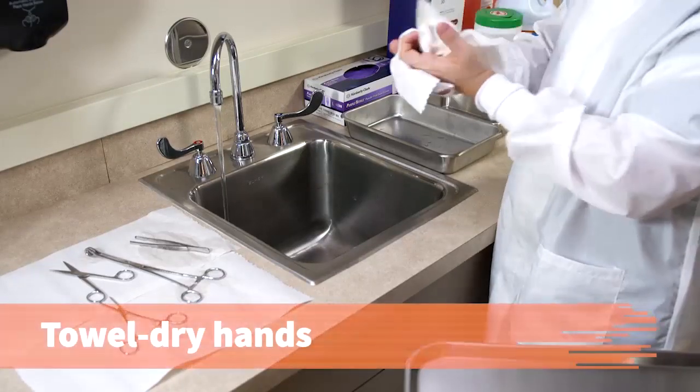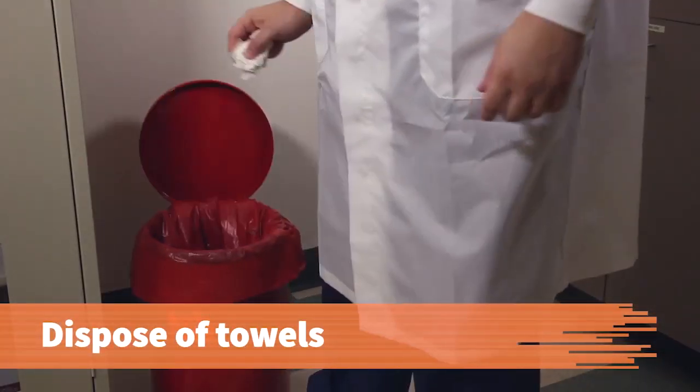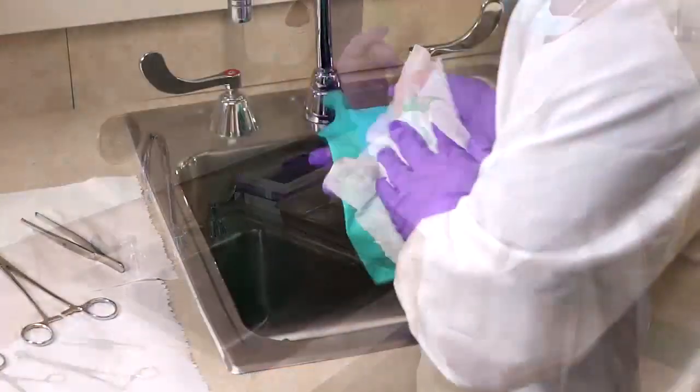To prevent exposure to contaminants, towel dry your hands. Dispose of all towels in a covered biohazard waste container. Put on disposable gloves.